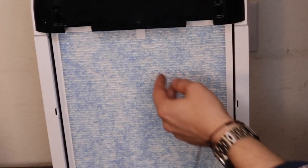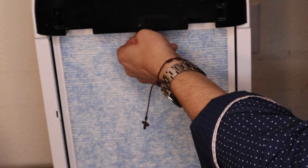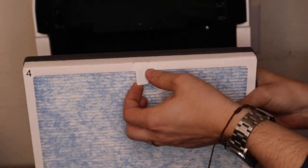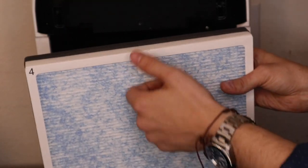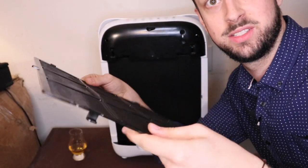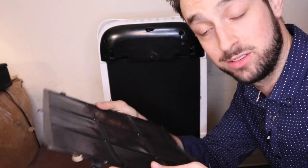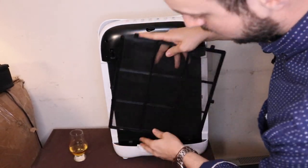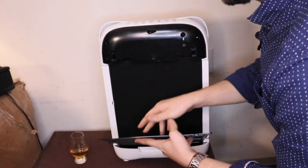Behind that is the HEPA filter — it's a nice tight, snug fit. You want the tabs on the outside so you can pull it out. Inside it's just the fan that shoots air straight up. This filter is actually my least favorite part because it's very bendy — I can see it breaking — and putting it in is actually a little bit of a hassle. You kind of have to jiggle it around.